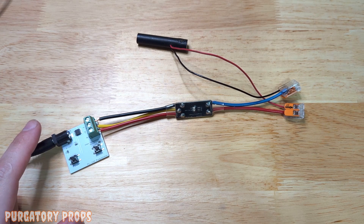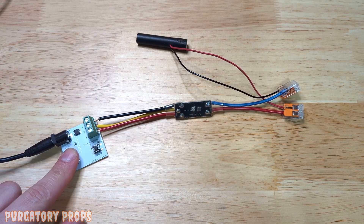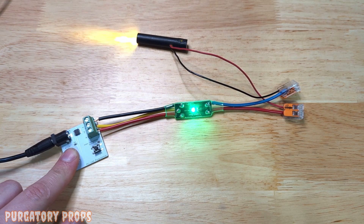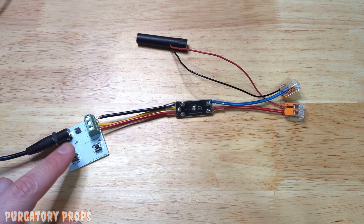It doesn't work with sensors — it works by powering on. So if we hold power, it's going to turn on and start playing our animation just as we recorded it. Letting go of power turns off the controller.